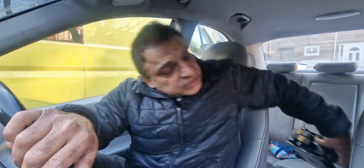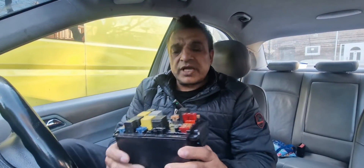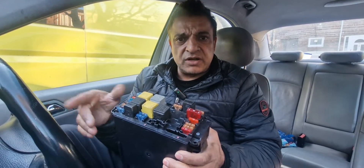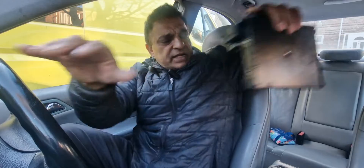Hello and welcome to The Fix. On our previous video of this C200 compressor we had a problem with the SAM unit. I've managed to get a pre-owned SAM unit and I've already replaced it in this car, and the problems that we had —